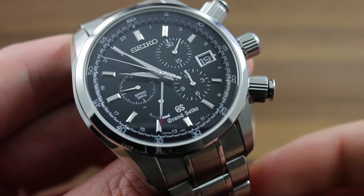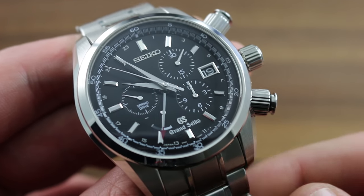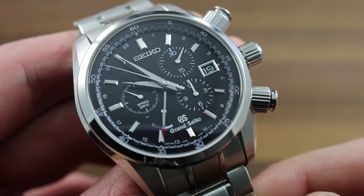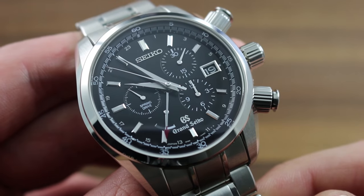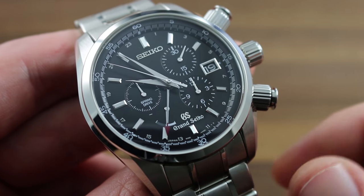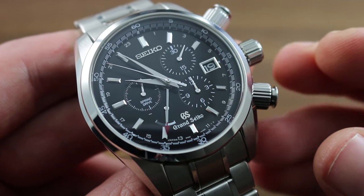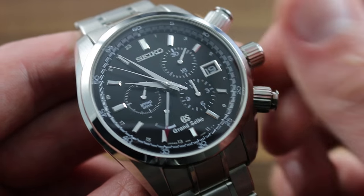Greetings, I'm Tim of Goffberg and welcome to the world of Grand Seiko. Today I'll be your guide to the Grand Seiko SBGC003 Chronograph GMT Spring Drive. This 43.5mm stainless steel timepiece features a combination of Grand Seiko's automatic winding spring drive caliber with a chronograph and a second time zone.